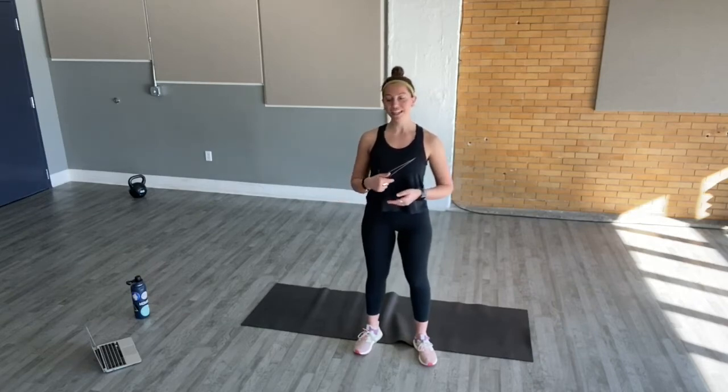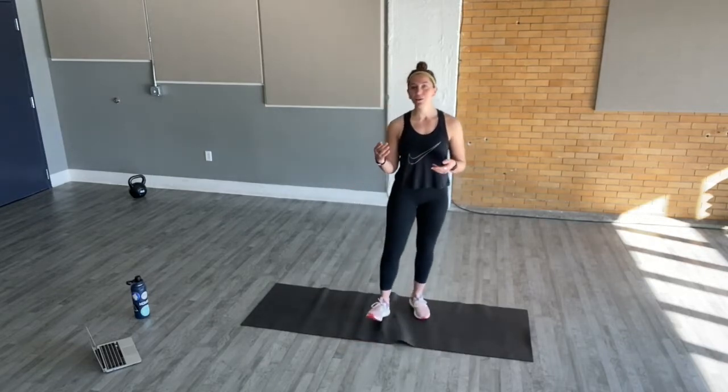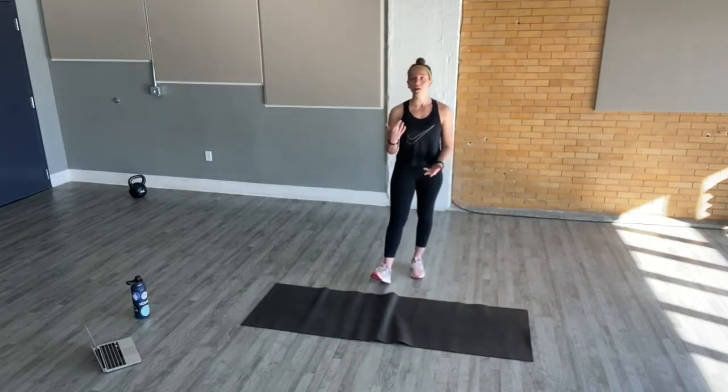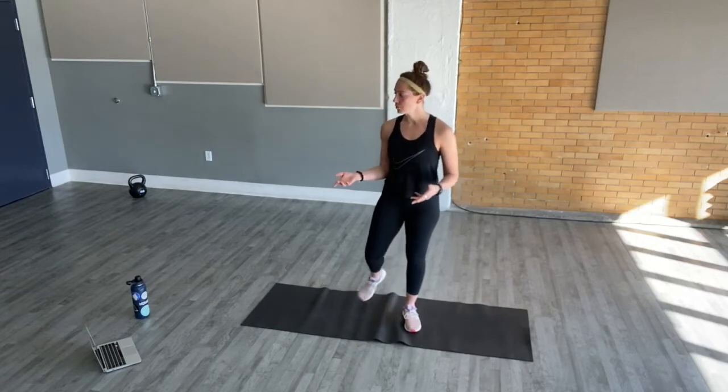So again, my name is Amanda. Today we are going to be doing a bodyweight HIIT workout — high-intensity interval training. We have four different blocks today that we'll be working through. Your workout will be about 40 minutes. All you need is a mat. If you don't have a mat, you can use a towel at home or just a space on the floor. If it's nice out, you can take this workout outside.